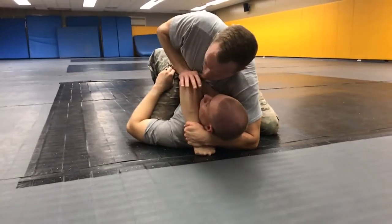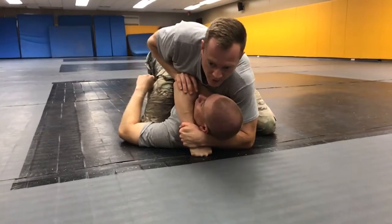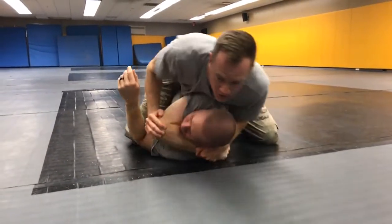This hand then can come to the elbow, and using my hands, my arms, along with the weight of my body, I'm going to ratchet his body around, shifting every time.